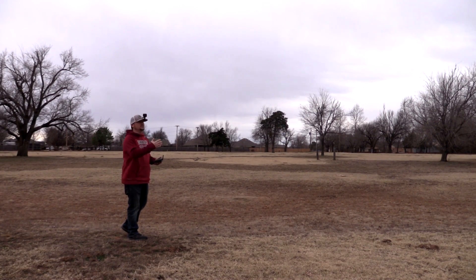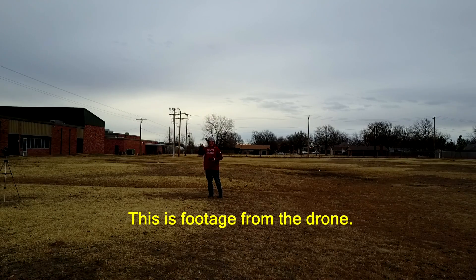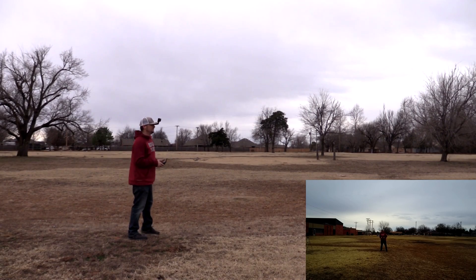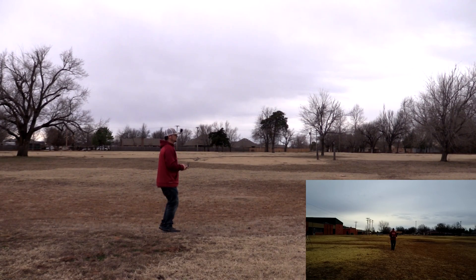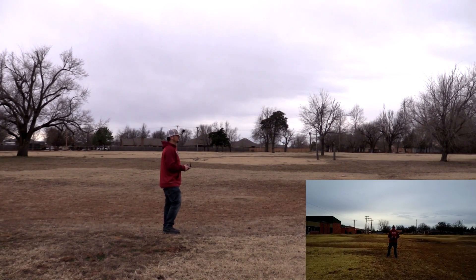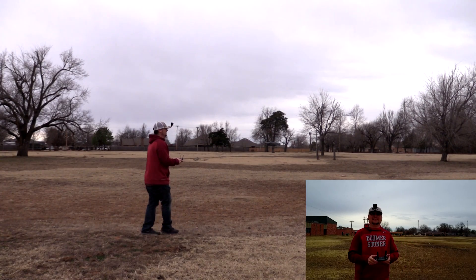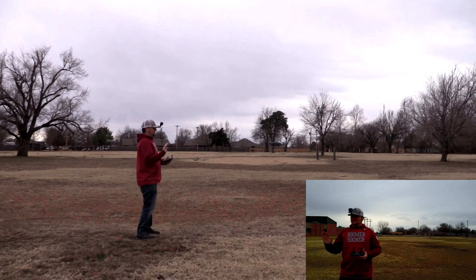I have the drone launched and I'm just going to fly it right at me. I'm going to keep pushing forward on the stick and not let go. We'll see what happens. Here goes nothing. Stop — oh, awesome! It worked.